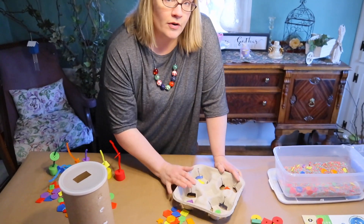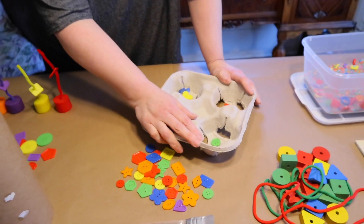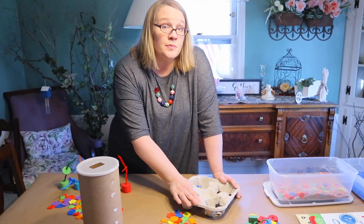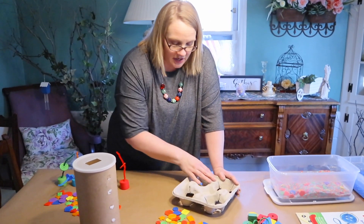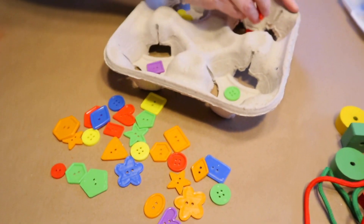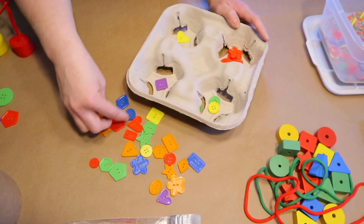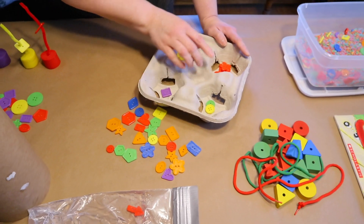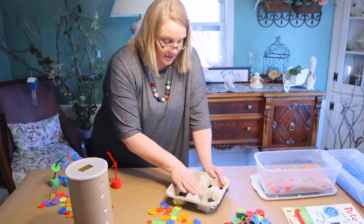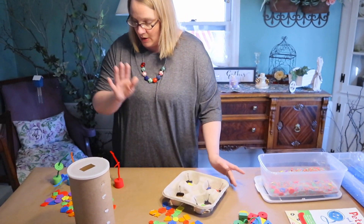Activity #4 is a math sorting kit. I used a fast-food beverage container from my recycling bin, but a muffin tin or colored cups work too. You can have children sort buttons by color first, then by shape — all the round ones here, all the square ones there. You could even place numbers in each cup and have them put the matching count of buttons in each one.